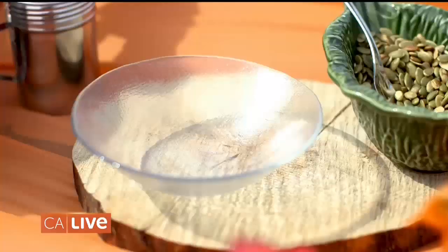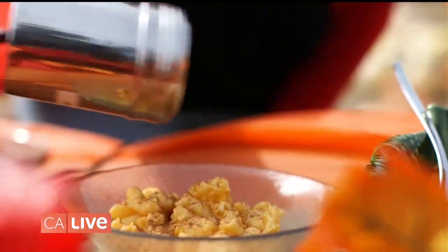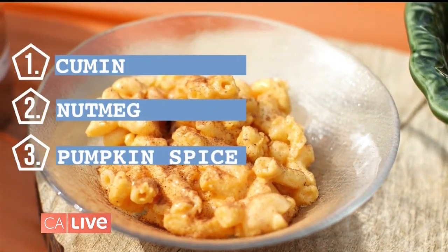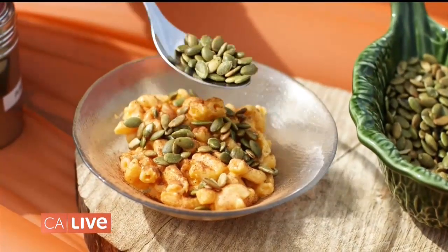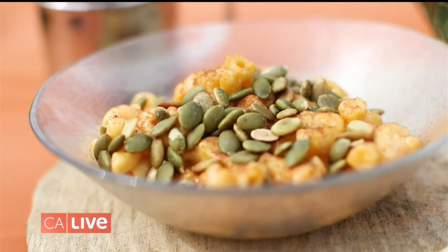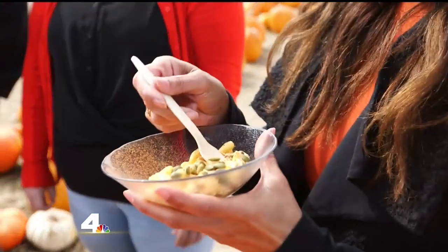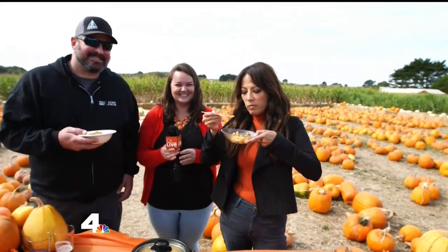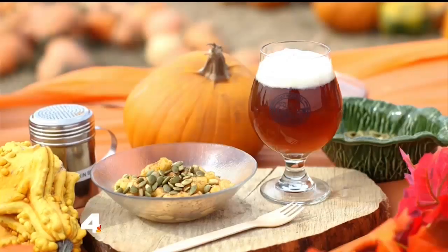We're going to add a little bit of spice — this is just your cumin, nutmeg, some pumpkin spice, everything nice. And then you just make it a little texturized by adding these seeds — you can add as many or as few as you want. Thank you, James, and thank you, Caitlin. Happy pumpkin season! You should try yours. Mmm.